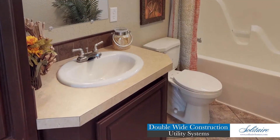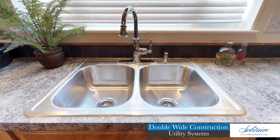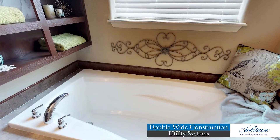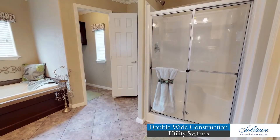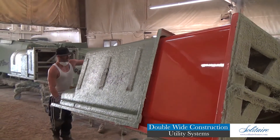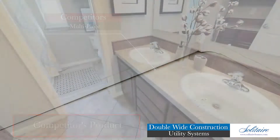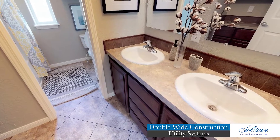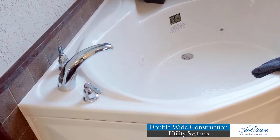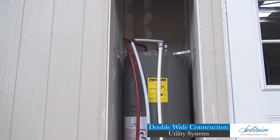Our plumbing systems are connected to vitreous china bath sinks and toilets, stainless kitchen sinks, and Solitaire's tub and shower units. These beautiful Solitaire-exclusive heavy-duty one-piece fiberglass tub and shower units are manufactured in our own facility and are far superior to the multi-piece plastic units offered by many competitors. The fixtures are complemented by metal faucets with a residential connection spread, or an upgrade to elegant Moen faucets with a chrome metal finish.